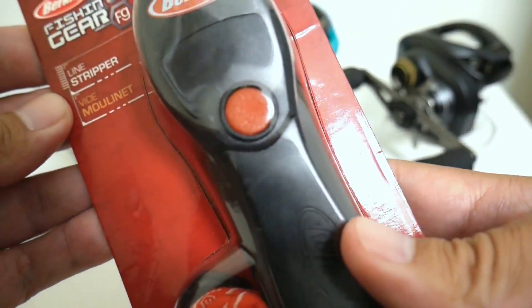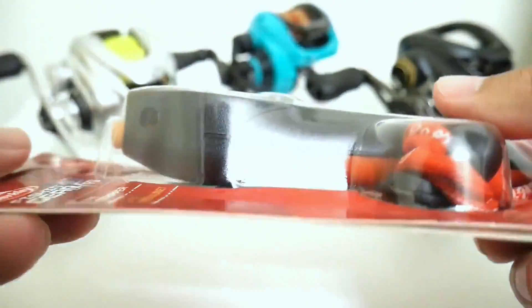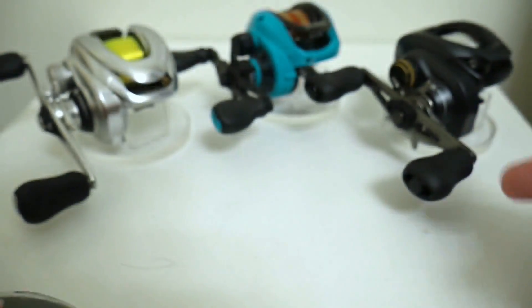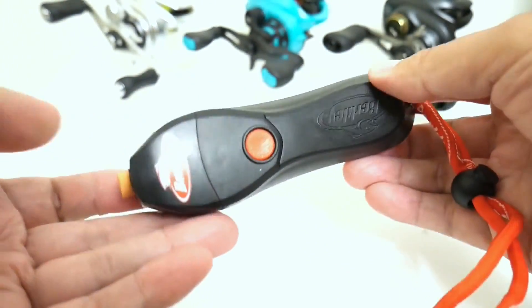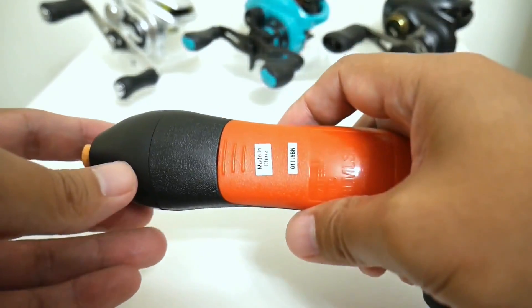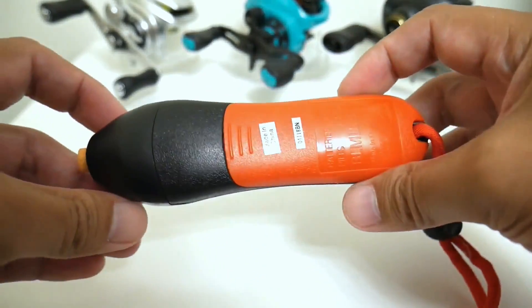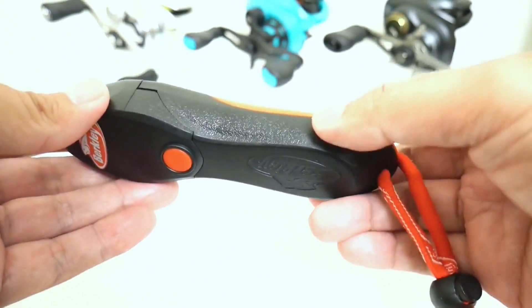This thing requires two double-A batteries, which I have, so I'm going to pull this out, set it up, and we're going to strip some line off these three reels. As I was putting the batteries in I went ahead and looked at the back side of the package — apparently this is a multi-purpose tool. Let's go over some of the things I noticed about it first.